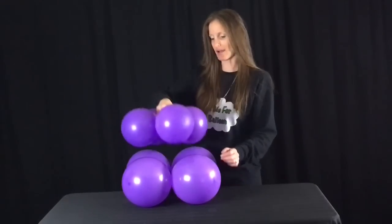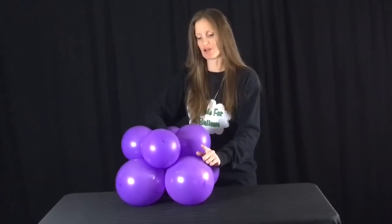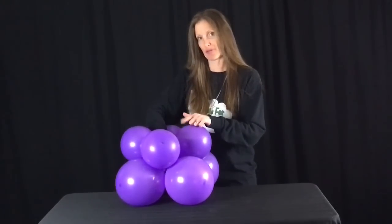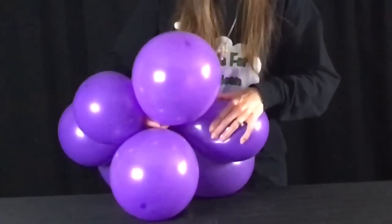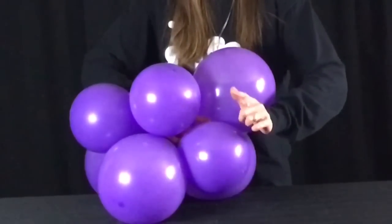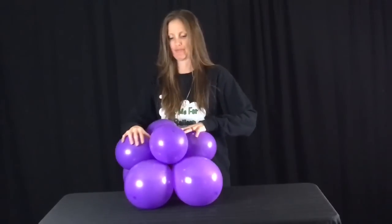I'm going to place this quad on top of my bigger quad, and I'm going to bring this balloon up through here, wrap it around this balloon, and bring it back down. And now it's all connected.